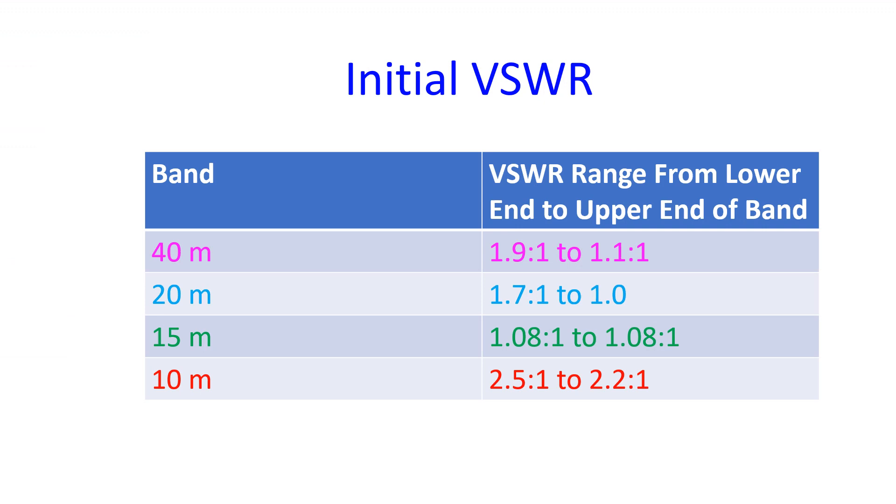I started working on it after documenting the initial VSWR on 40, 20, 15, and 10m amateur bands. It was 1.9 at the lower end of the 40m band and 1.1 at the upper end. On 20m it was 1.7 at the lower end and 1.0 at the upper end. On 15m it was 1.08 throughout the band, while on 10m it ranged from 2.5 at the lower end to 2.2 at the upper end.